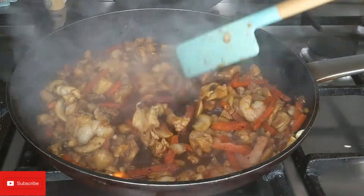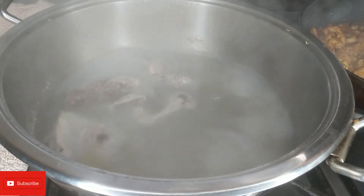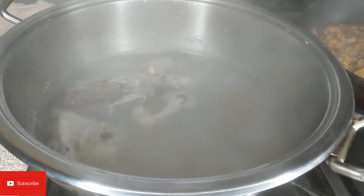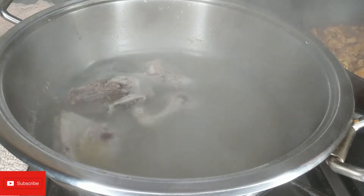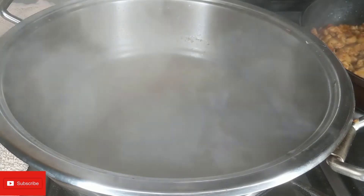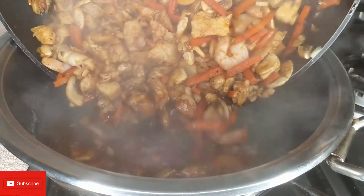So this looks ready, I'm just going to leave it on one side. Let's check on the stock - yeah, this looks ready, so I'm just going to go ahead and take out the chicken pieces. I've taken the meat pieces out and I'm going to go ahead and add this to the pot.